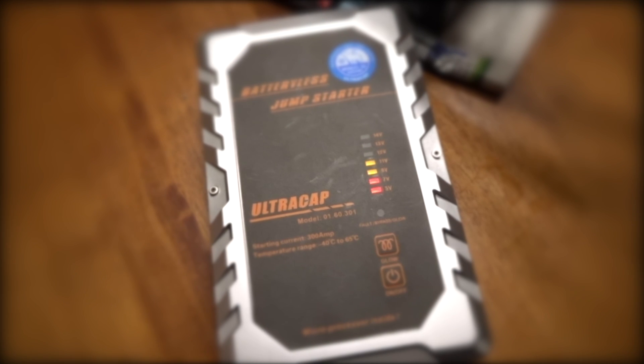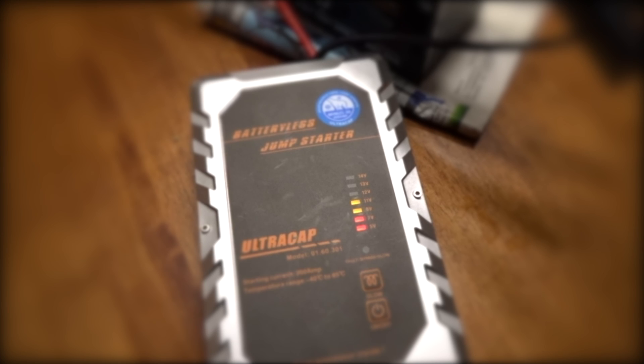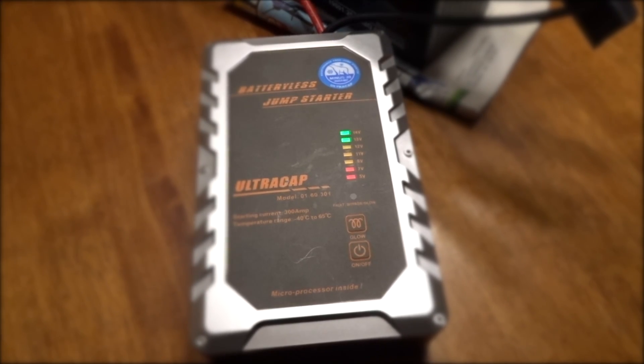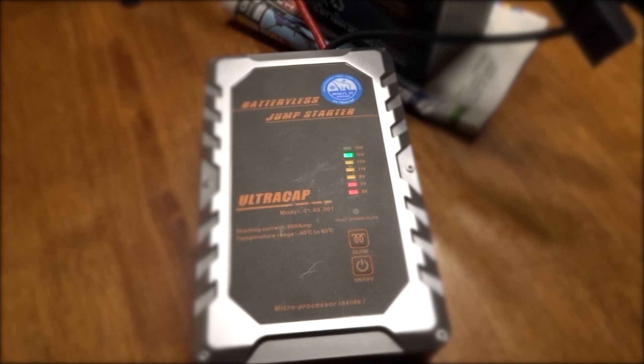I'm gonna guess the load test is gonna come in at around the low 200s, but we're gonna do this test two different ways. The first one we're gonna crank up the load tester slowly and see how much power we can draw out of it. The last one we're gonna crank up the load tester and turn it on so it has that inertial spike of power and see if there's any difference. Just gotta charge it up right now — takes a few minutes and we're ready to rock and roll. Almost 14 volts, soon as it stops flashing.